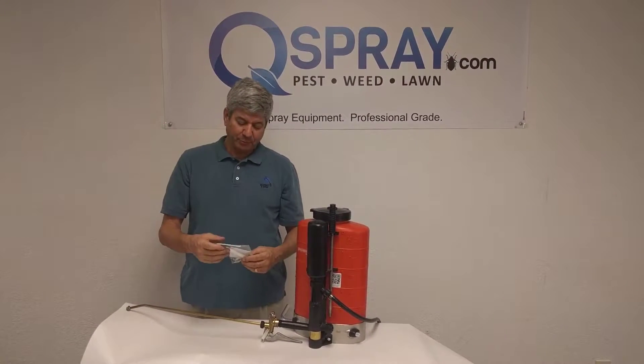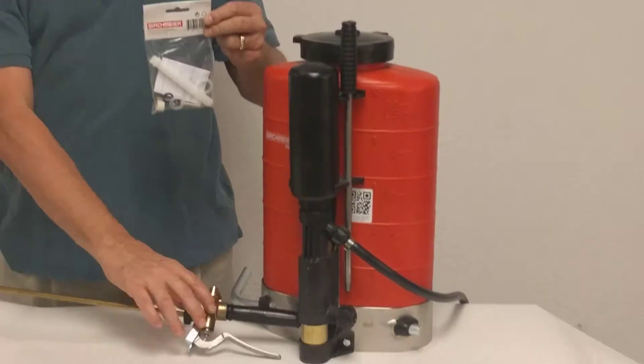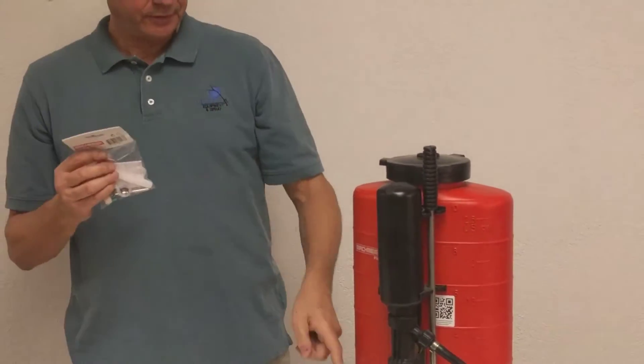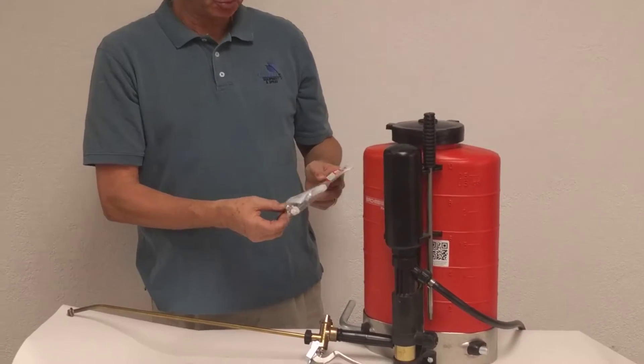One of the most popular and most important items is the valve repair kit. This contains all the parts to rebuild your spray valve. It has all the gaskets and O-rings, the filter that goes in the handle, the packing, and the valve that actually shuts off the spray.